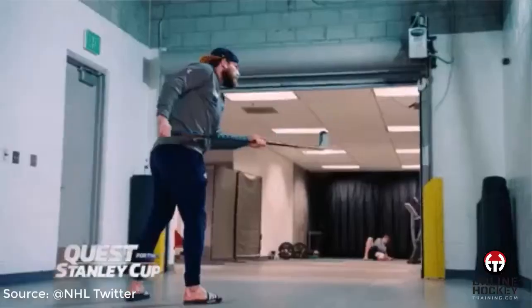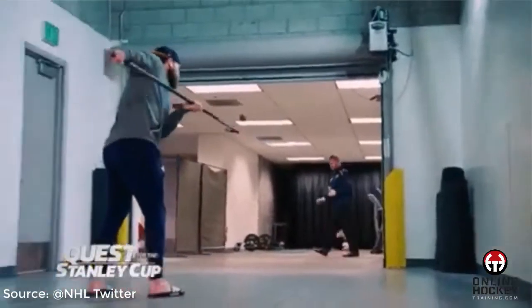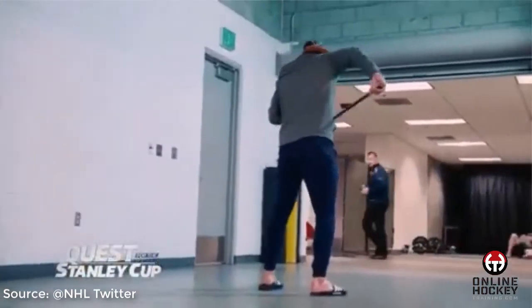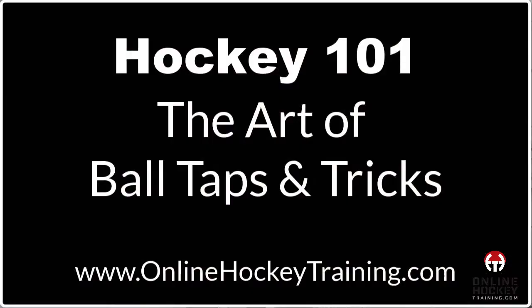Hey everybody, Coach Lance from OnlineHockeyTraining.com. I recently saw this clip of St. Louis Blues forward Ryan O'Reilly doing this tappy-tapping ball routine, which is awesome. So I thought there's probably someone out there wondering how a player goes about learning how to do this. Thank you NHL for posting, and thank you Mr. O'Reilly for coming up with this sweet ball-tapping pattern. So without further ado, let's get things going with Hockey 101: The Art of Ball Taps and Tricks.